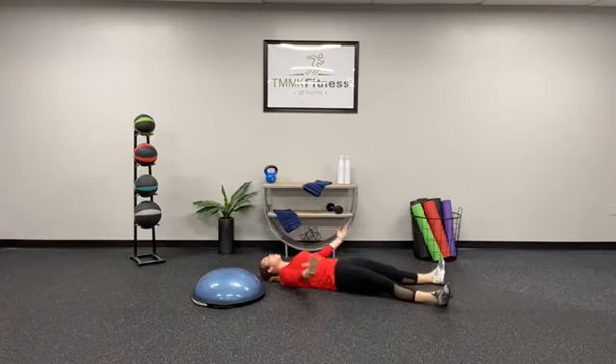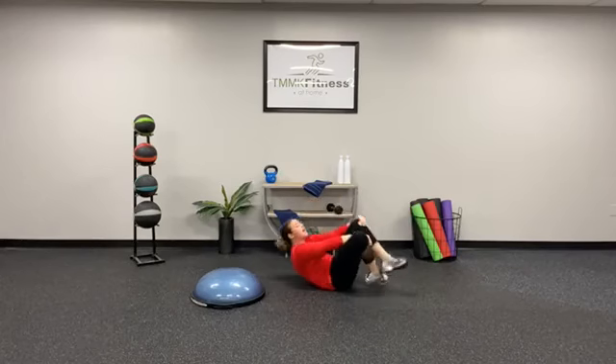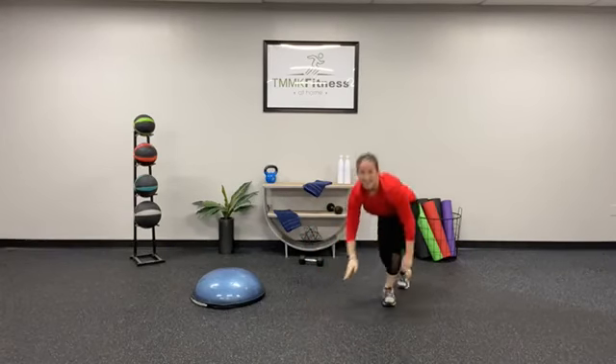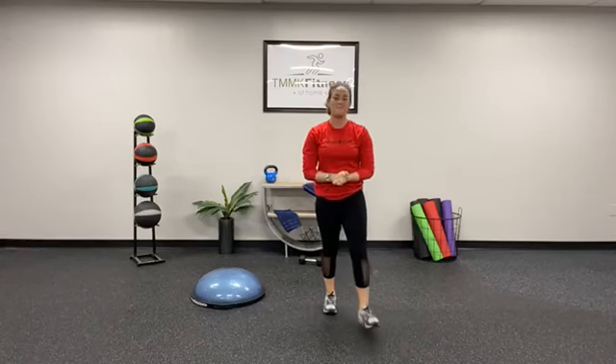And then you have a corpse pose — palms up towards the ceiling. Really take the time here to reflect on how your workout made you feel and what you have for the rest of the day. Hope you guys have fun. Let the staff members know if you have any questions at all. Thanks.